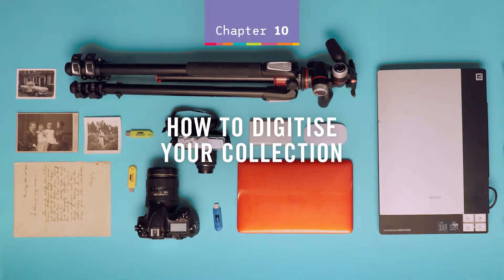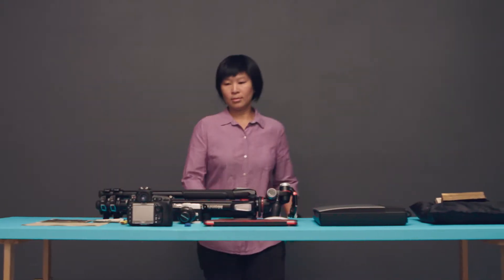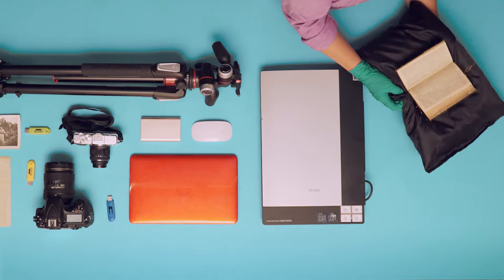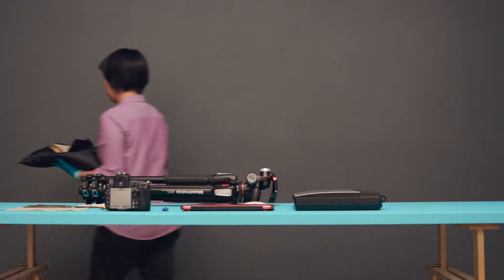How to digitise your collection. Digitising photos, paper items and books from your collection helps preserve the physical item and enables you to safely share your collection with others.